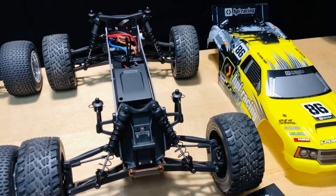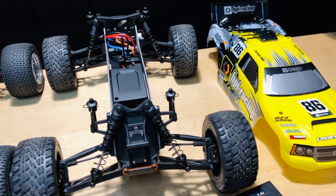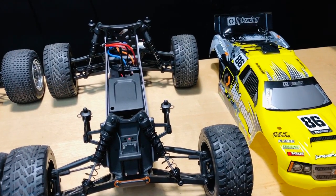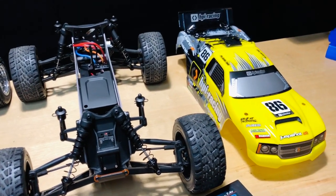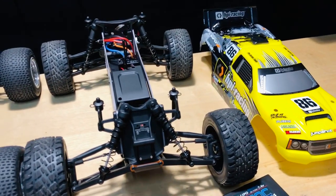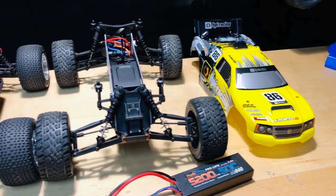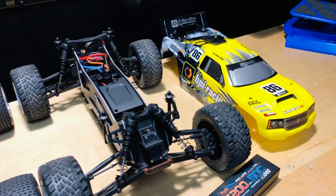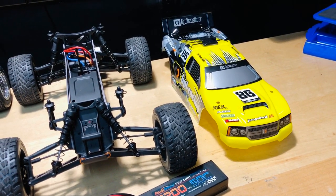I really thought this thing was going to go faster. I was reading all the information on HPI's website — a lot more tuning that they did to it. I don't know if I got a bad brushed motor. I did see someone else on YouTube where theirs was going like 26 miles an hour, so I'm not sure. I left a message for them asking if they changed the gearing or anything, because theirs is going well over 10 miles an hour faster than mine.